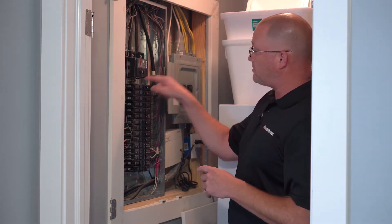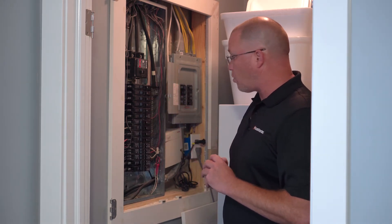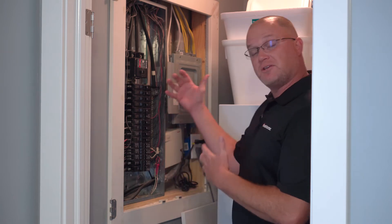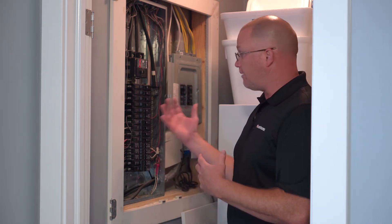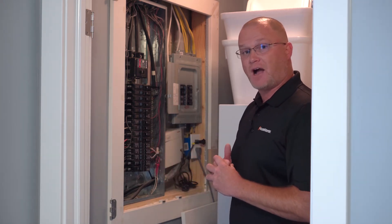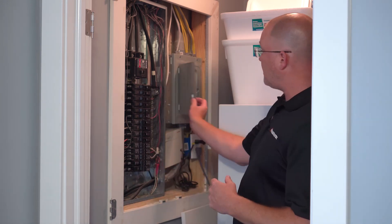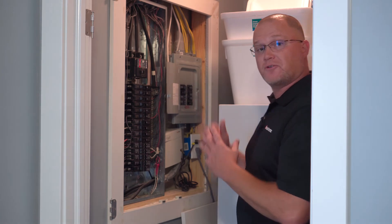We're matching up size of wire and the amperage of the breaker to see if those are in correlation with what the rating is. We're also looking for general conditions and general wire damage — rust, deterioration, damaged sheathing. Even double-tap circuits is a common one that we find. So we're looking for everything in the panel, and then sometimes things that are connected, like a subpanel or wiring to a service outlet.